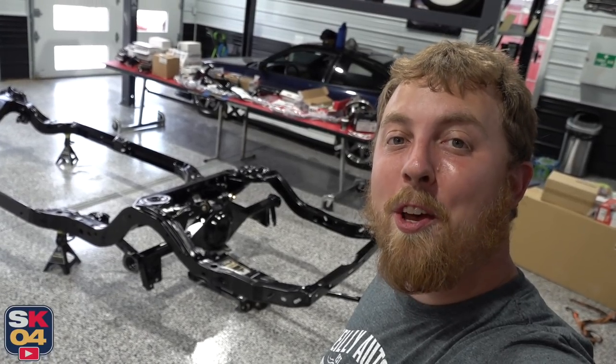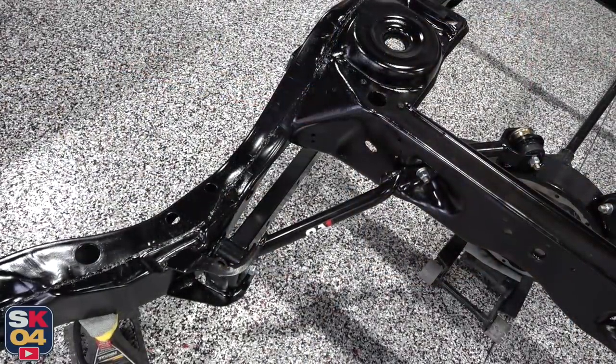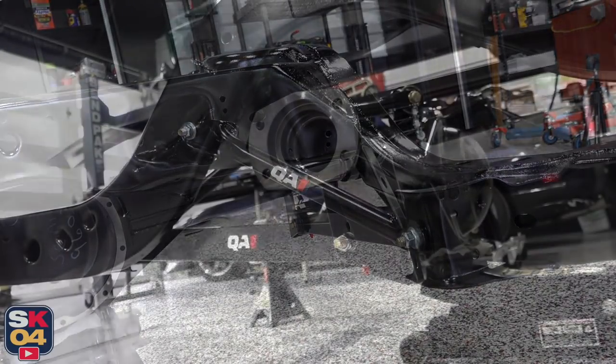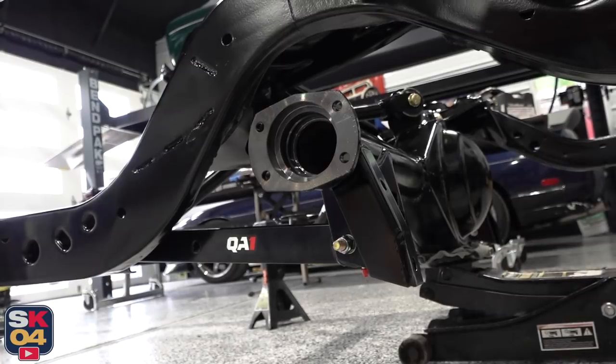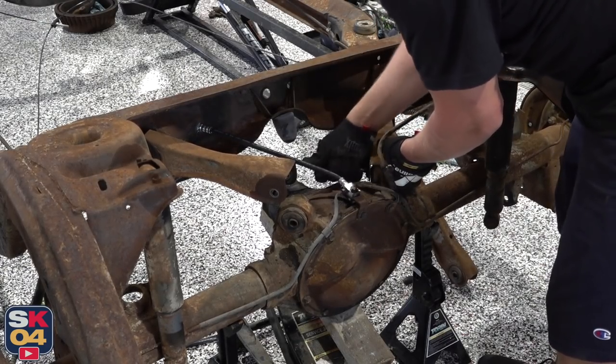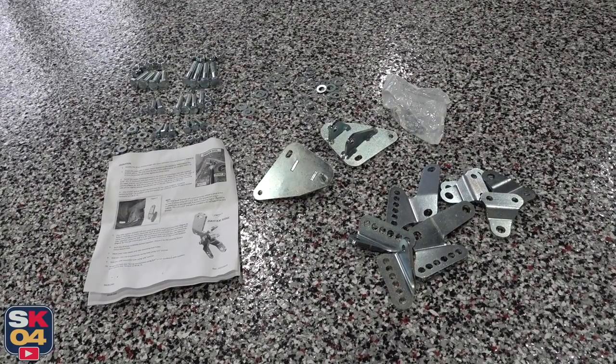So far everything's going really good. The hardest part really was getting those bushings pressed in, but after that it was just a simple bolt-on affair. What's really nice about the suspension system is that it's significantly stronger than what came in the car from the factory. Everything you see here is boxed up — the factory trailing arms were like hat channels, open on the bottom. So you have the tubular arms, additional tubular braces in the front, and of course the boxed-up lower trailing arms. Really sweet setup. Now I'm going to work on figuring out how to mount the coilovers — there's a specific bracket system you have to build, got to drill a couple holes, but pretty straightforward stuff.